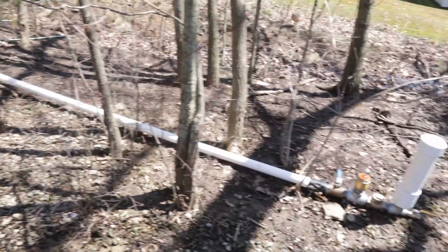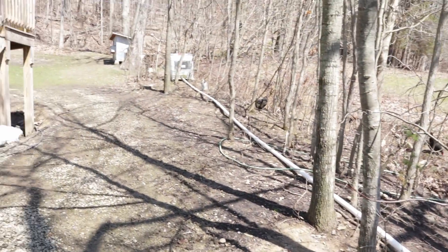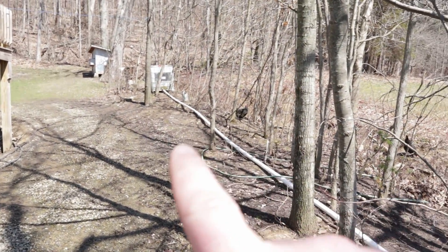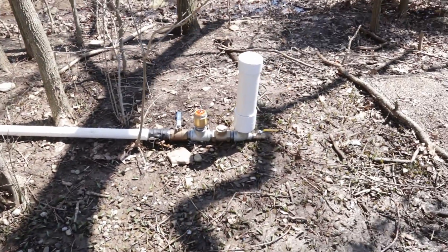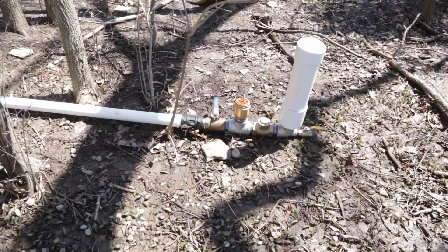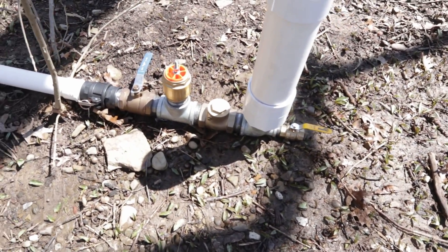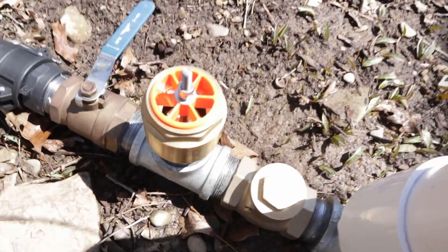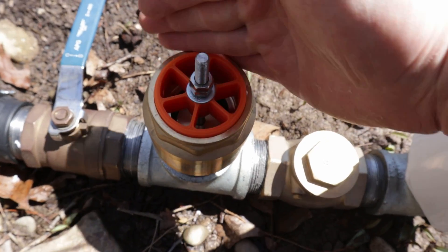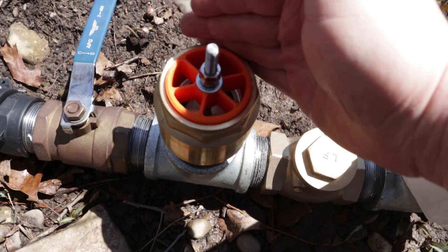It's been a while since I did any ram pump stuff, but it's finally thawed out enough to do such. I have an IBC tote up there and 50 feet of 2-inch pipe running down to a 2-inch ram pump of my own design to an extent. It's kind of a standard format except it has a special modified waste valve — this is what I'm talking about of my own design specifically here.